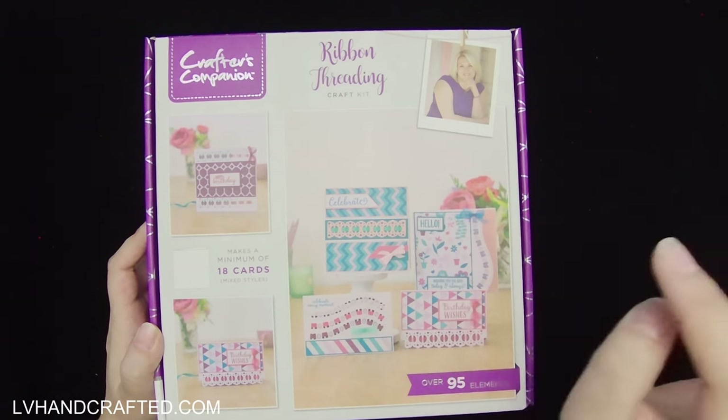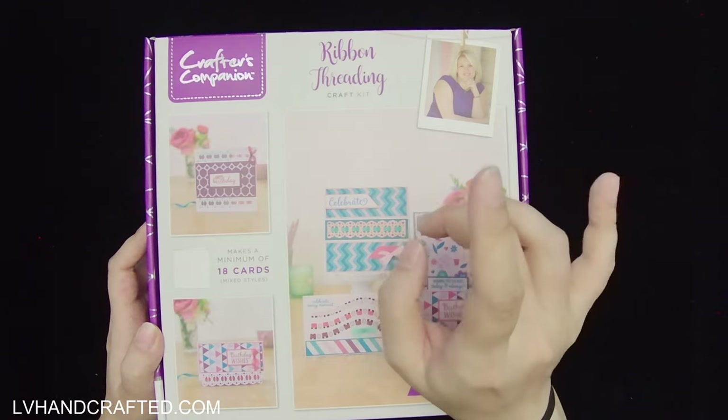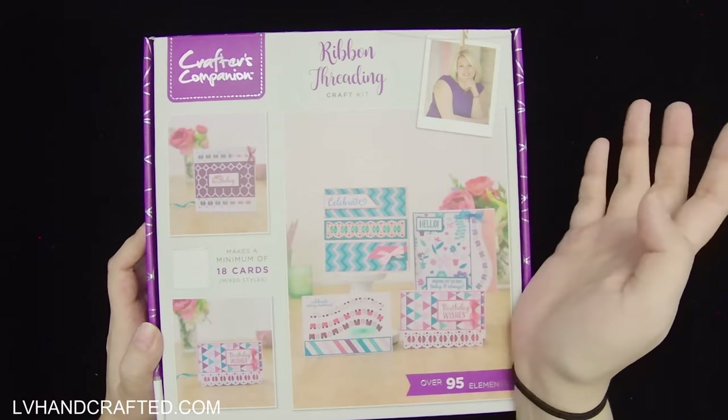I don't know exactly if this box is still available, but the sale was buy one get one free. These boxes are always fantastic value for money at their normal price, but when it's essentially half off, I think it's hard — at least for me — to say no.